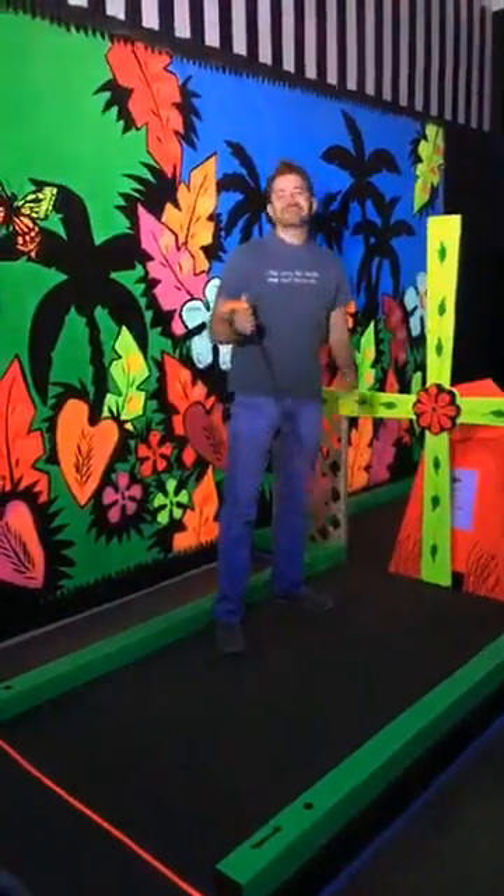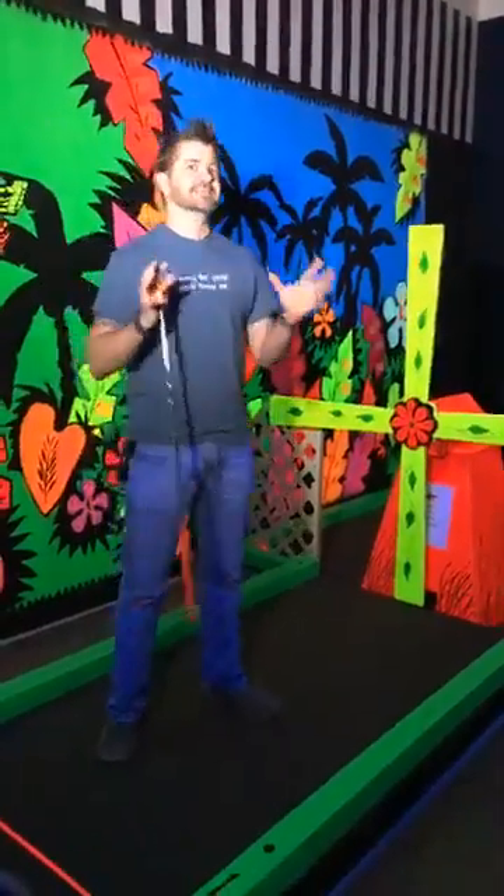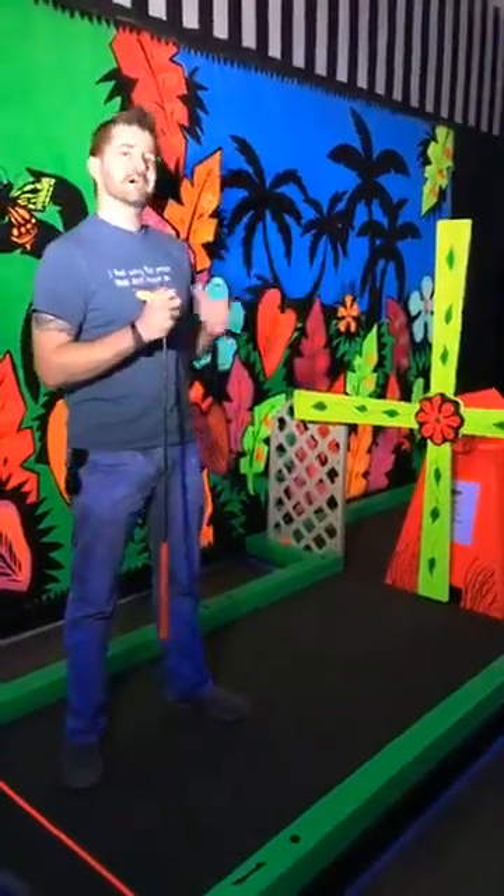Oh, hello. We're here at Glow Golf in Boulder, Colorado to announce our next, second 3D Modeling Challenge. This one's going to be a little different from the last one. The last one we got a lot of creativity and think outside the box kind of thing. This time, we're going to constrain you a little bit by asking you to create a golf hole for our mini golf course at 3D Base Camp this year.